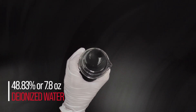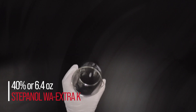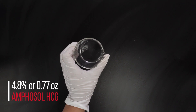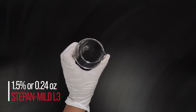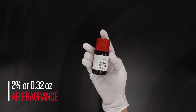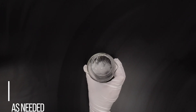To make about 16 ounces of shampoo you will need: 48.83% or 7.8 ounces of deionized water, 1.5% or 0.24 ounces of glycerin, 40% or 6.4 ounces of Stepanol WA-Xtra-K or Stepanol WA-Xtra-HP, 4.8% or 0.77 ounces of Amphazole HCG or Amphazole HCG-HP, 1.5% or 0.24 ounces of Stepan Mild L3, 0.2% or 0.03 ounces of DL panthenol crystalline, 1% or 0.16 ounces of preservative, 2% or 0.32 ounces of fragrance, 0.17% or one drop of colorant, citric acid as needed, sodium hydroxide as needed, and sodium chloride as needed.